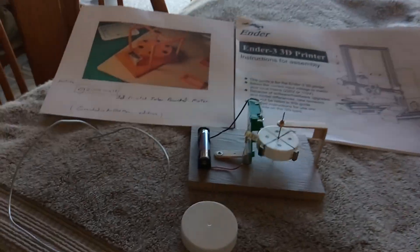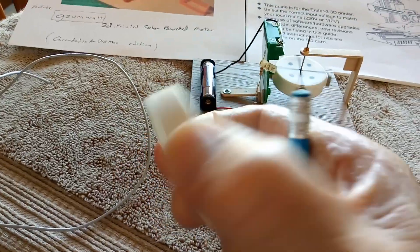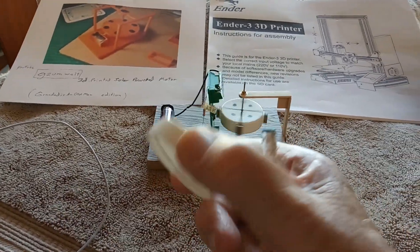It uses a plastic called PLA or ABS. PLA is what they recommend — it's like what these lids are made out of. It doesn't smell and it's pretty durable, pretty stiff. So you can have something printed up that's kind of like my lids here.